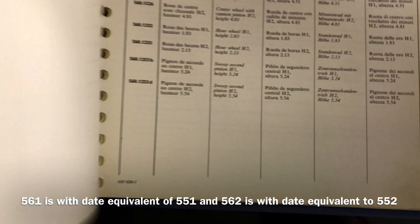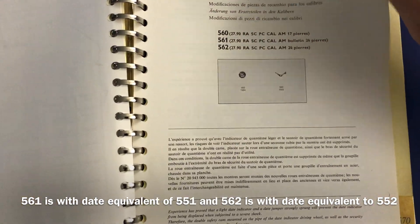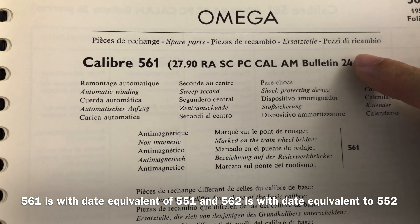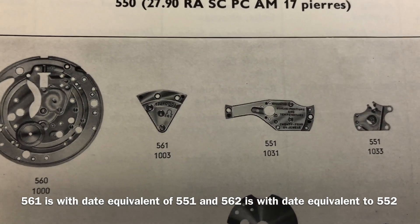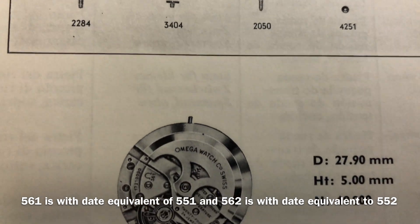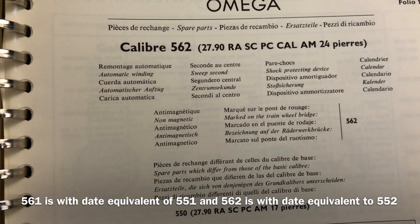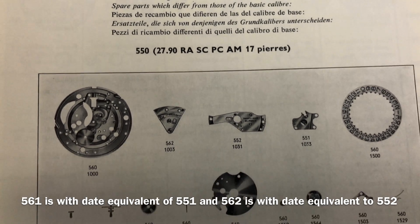Now that you know Caliber 560 is the date version of 550, Caliber 561 must be the date version of 551, and Caliber 562 must be the date version of 552. Calibers 560, 561, and 562 existed until early 1966, until three other calibers replaced them: Calibers 563, 564, and 565. These three calibers are equivalent to the previous three, but they are the quick-set date versions, introduced in 1966 and lasting until early 1970.